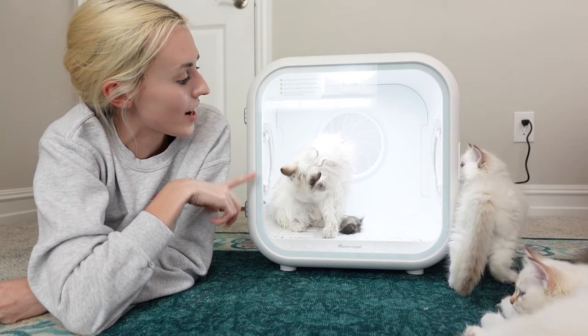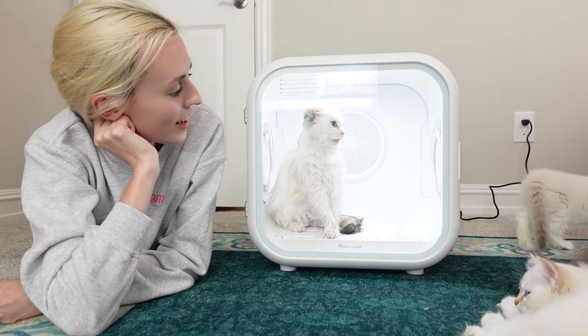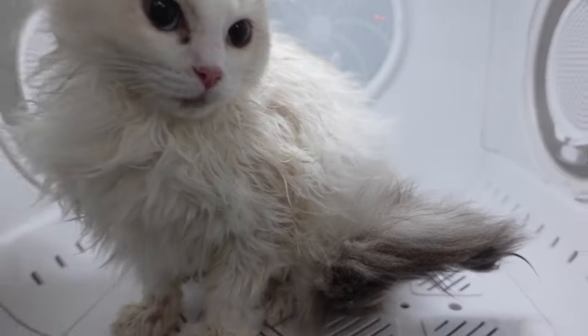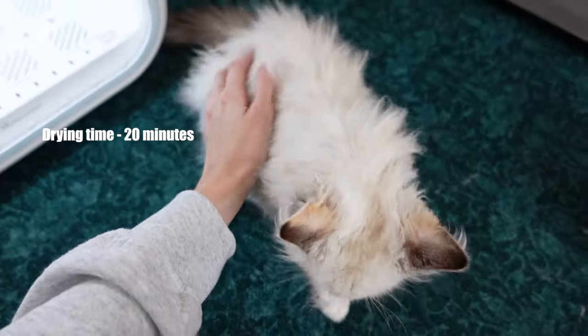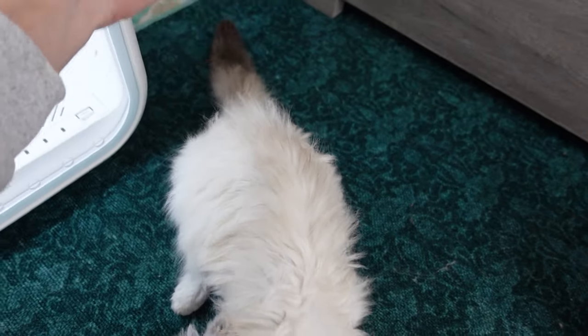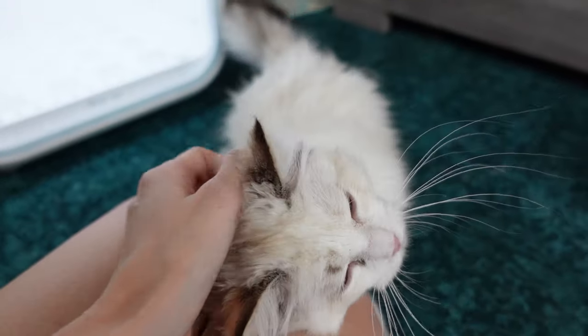After Miss Peaches is done drying we're going to do it with one more cat. Here's an update on Miss Peaches — it has been exactly 10 minutes and this is how dry she is so far. After 20 minutes this is the dryness we are left with. You can even see her tail is pretty much completely dry. She did such a good job — I'm so proud of you Peaches.